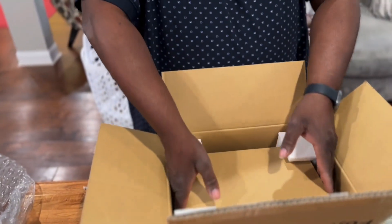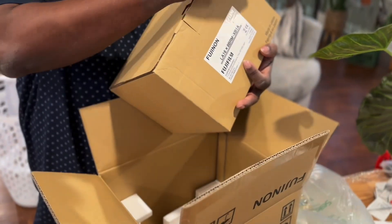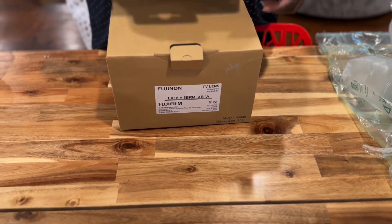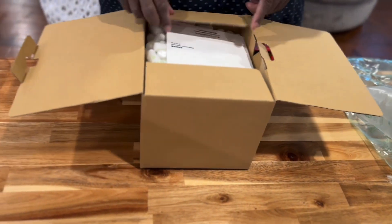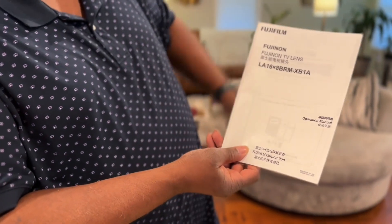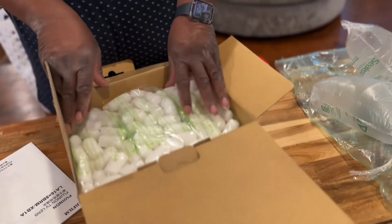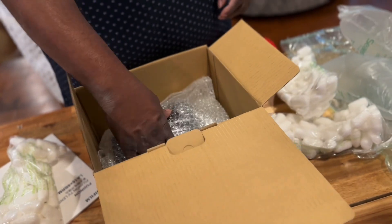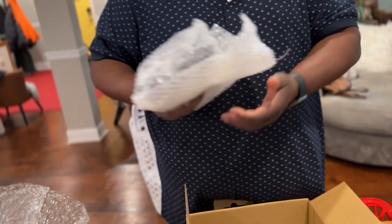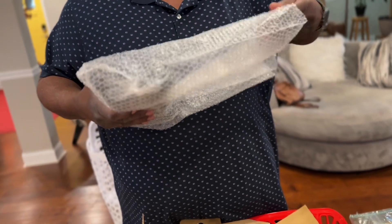Inside the retail box — wow — we have another box. Wow, inside the inner box — wow — we have the Fuji-9 LA-16X BRM XBA broadcast lens. We have peanuts and bubble wrap and a special protective bag.